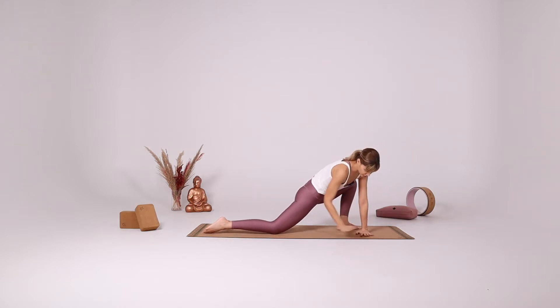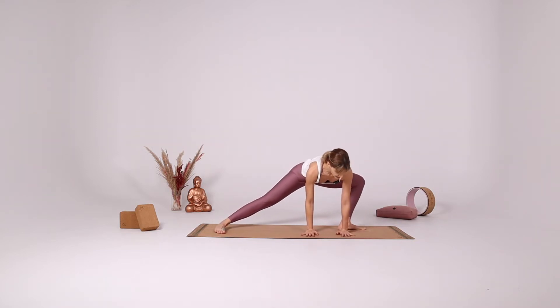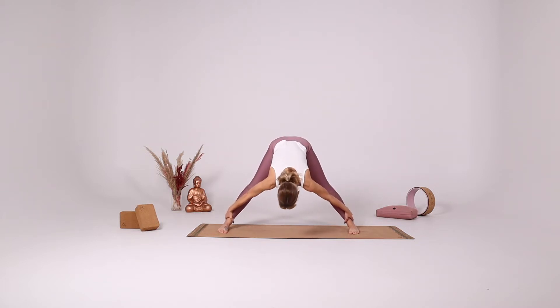Slowly turn your fingers and your right toes to the long side of the mat coming into a side lunge. Extend your legs, parallel your feet. Come into forward fold. Take a few deep breaths in your forward fold.